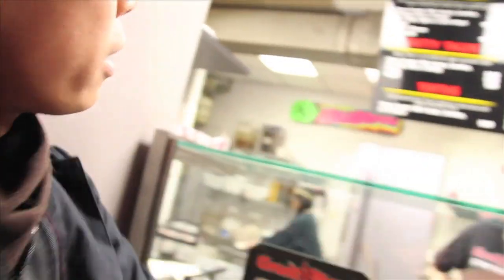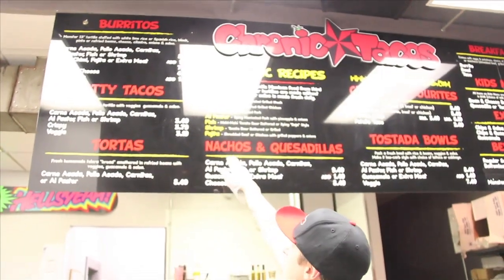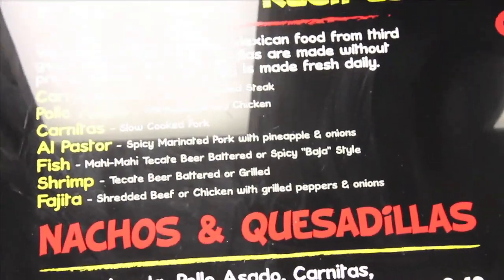We are going to order burritos. Steve, I'd like to ask, what are we looking at here? We have so many different options. We've got all our different kinds of proteins right here in yellow with the description in gray. You can take any of those and throw them in a burrito, a taco, torta, nachos, quesadilla, or a tostada.